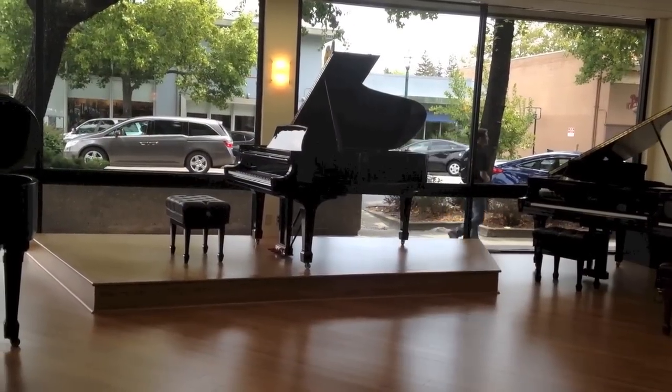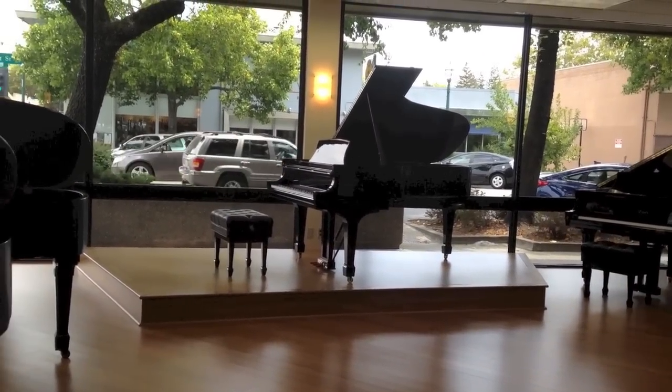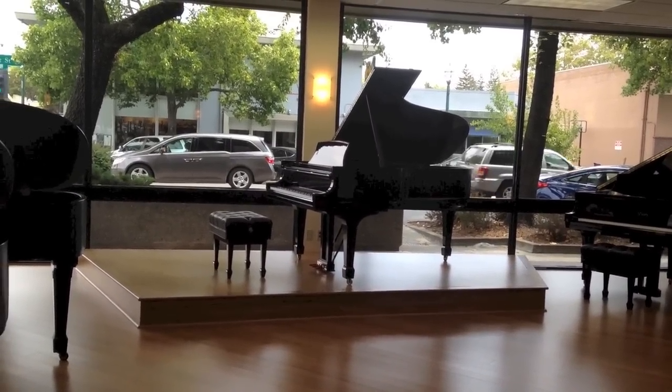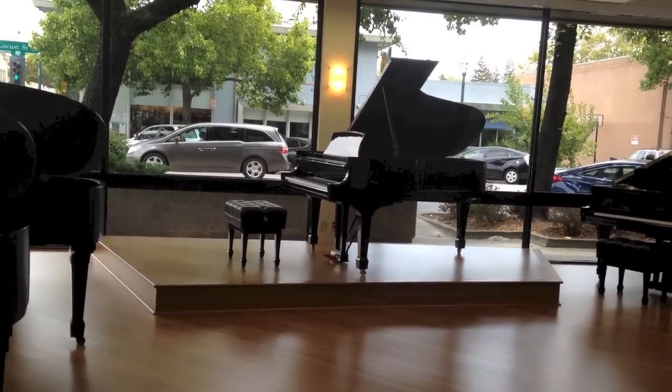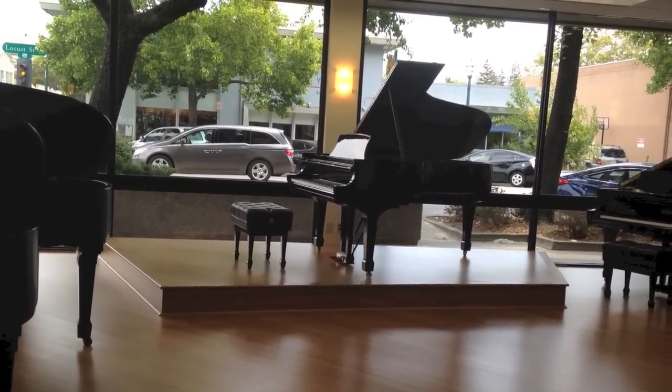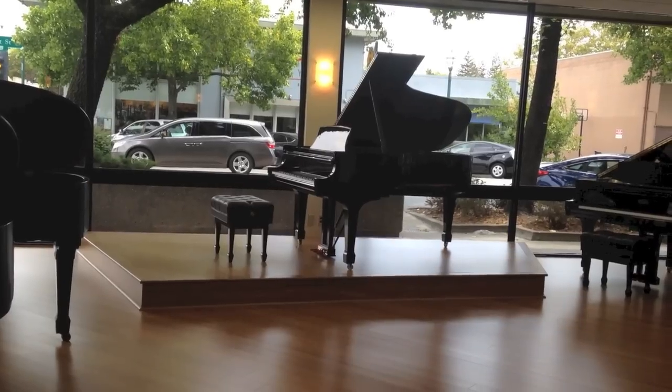Here I am at the Steinway Gallery in Walnut Creek. It's a really gorgeous neighborhood with beautiful shops, very upscale, very nice. What a perfect location on Locust and Bonanza in downtown Walnut Creek.